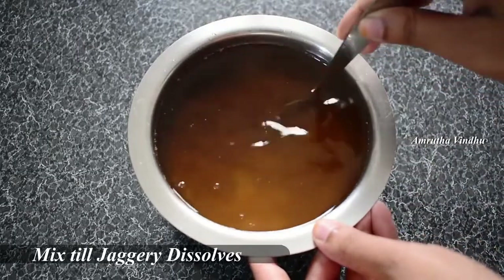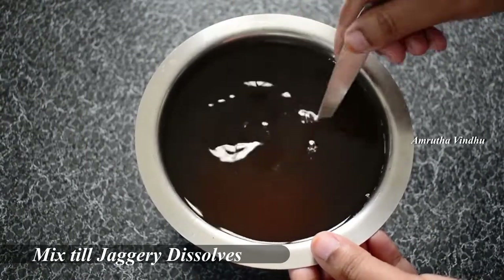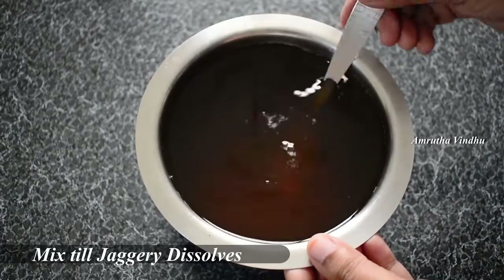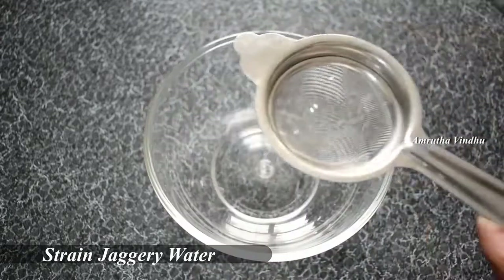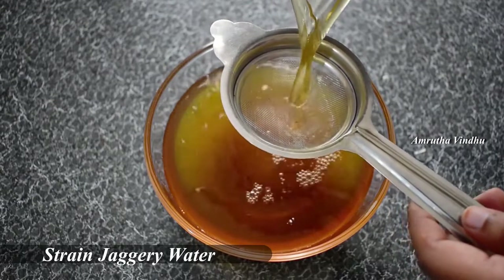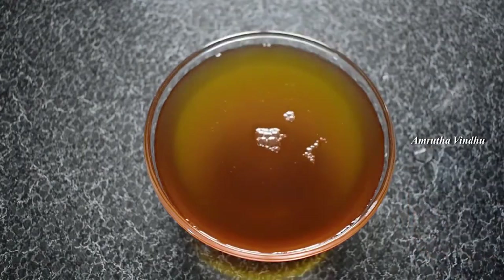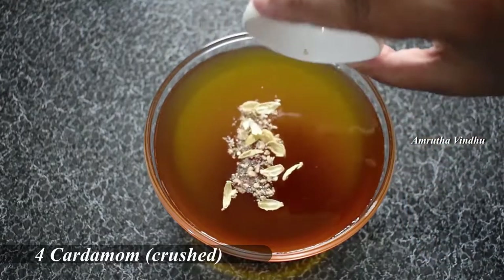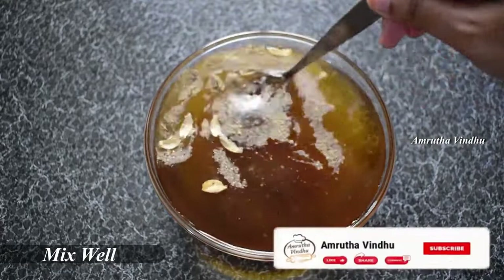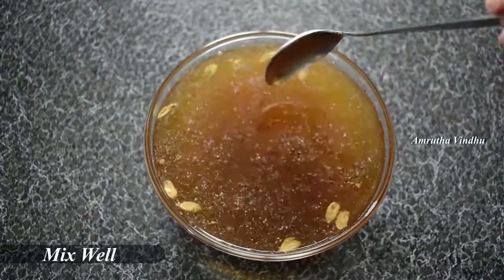Now, we are going to make this piece. Now, we are going to make this piece. We are going to make this piece.